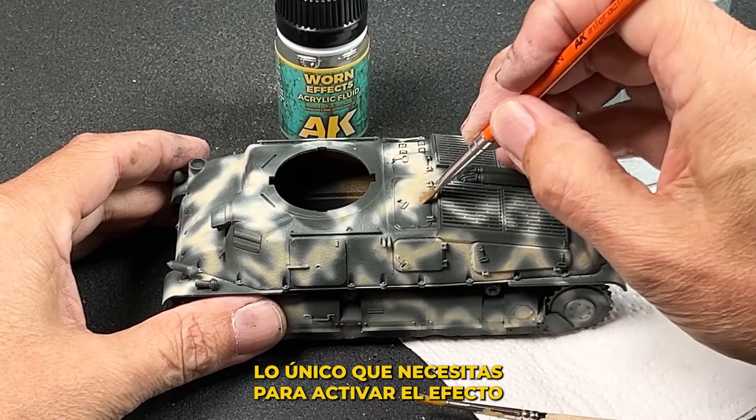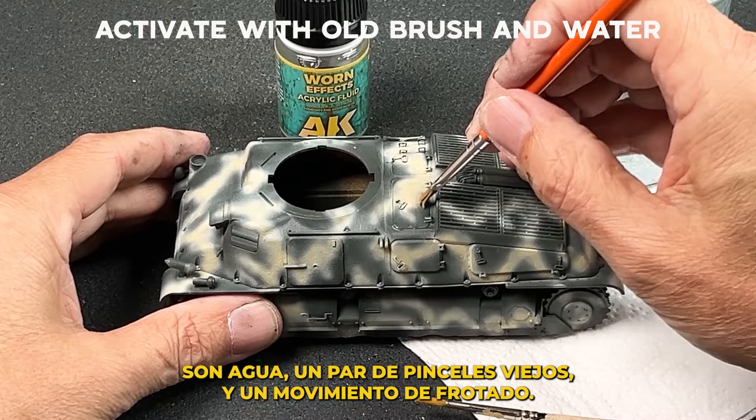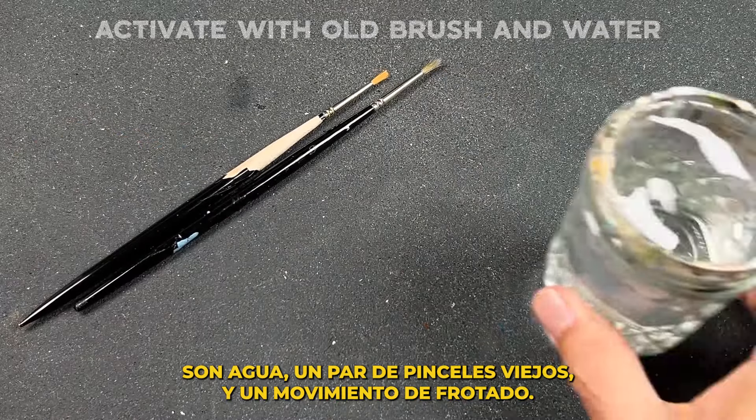Once dry, the only tools that we will need to activate the WornFX is water, an old brush or two, and a scrubbing motion.